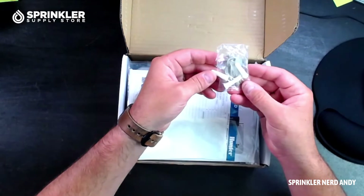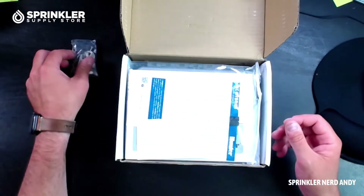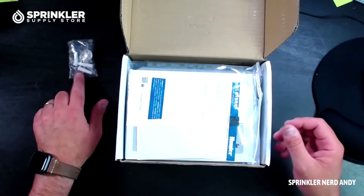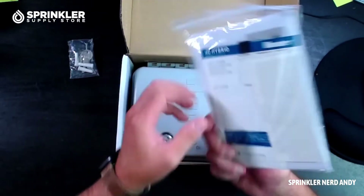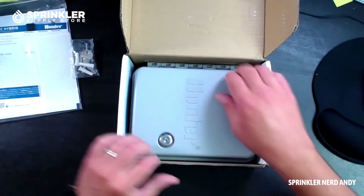You've got your keys, your wall anchors — I always recommend using whatever wall anchors are suitable for the mounting location, as it may or may not be those included. You've got your zone charts, your instruction manual, and this can be stored inside the controller.